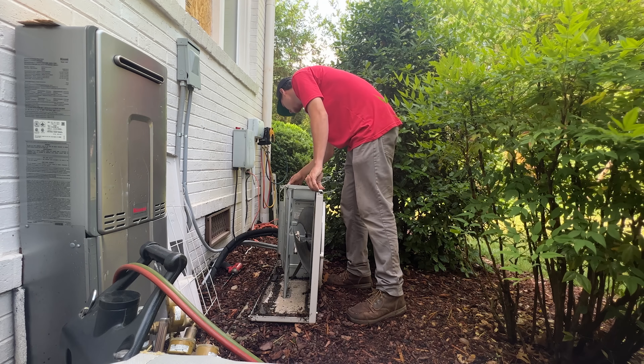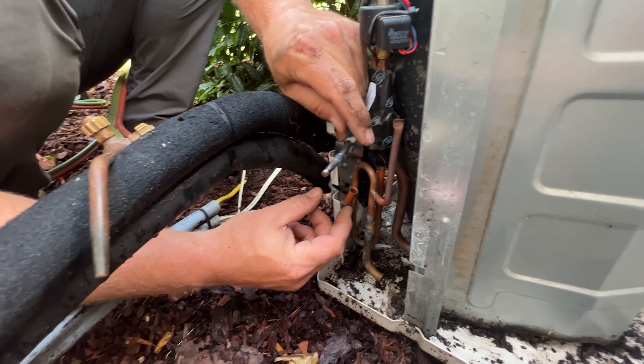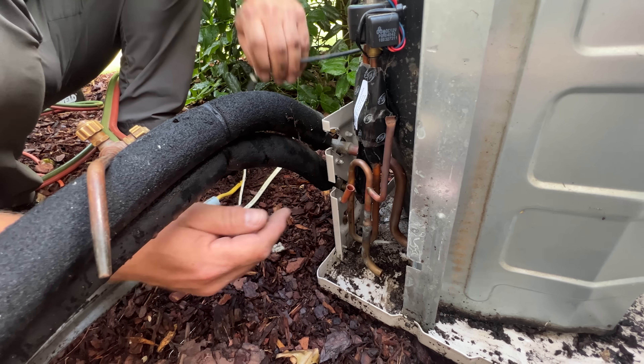So I'm going to start off with unbrazing this fitting down here. There's a sensor right on the pipe, so you want to make sure you remove that before you heat it up because you can't damage the sensor.